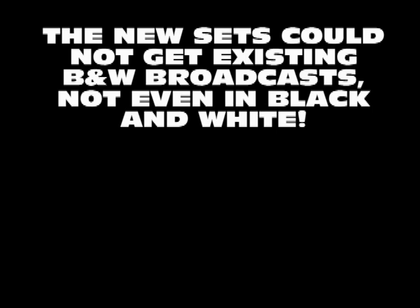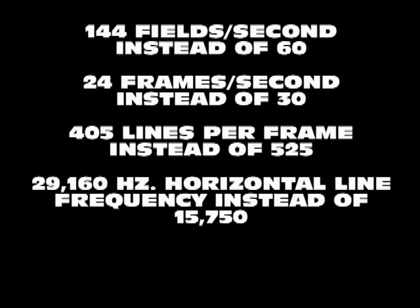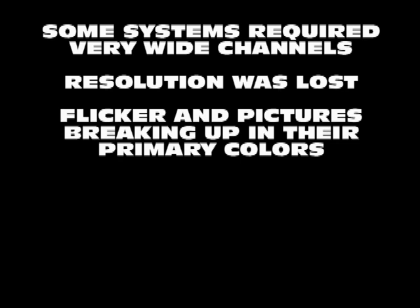If someone bought one of the new color televisions, they would not be able to watch the normal black and white broadcasts. All components for image transmission and reception would have to be completely redesigned. Huge projection systems and wideband channels to accommodate new transmissions were needed. Both transmitting and receiving antennas would have to be reinvented.